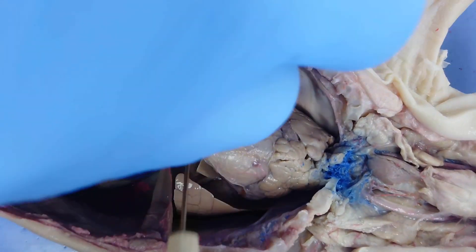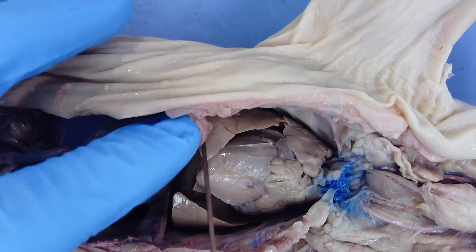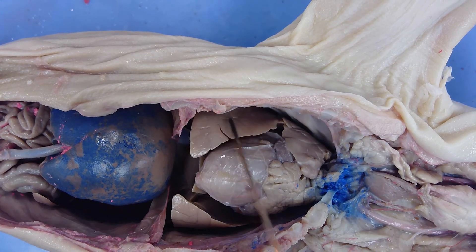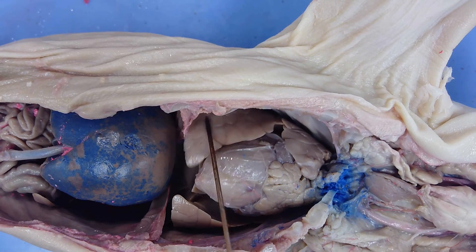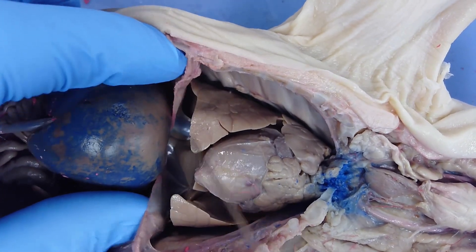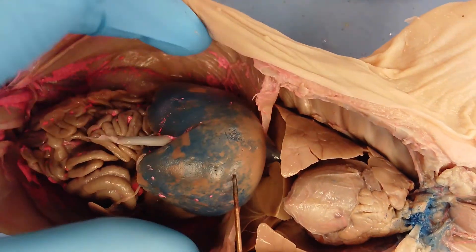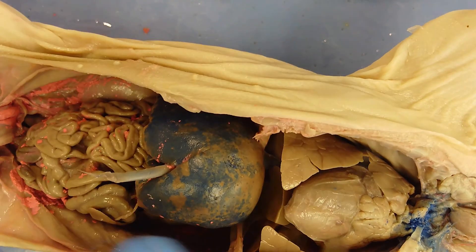There's a thin membrane separating the upper thoracic cavity from the lower abdominal cavity called the diaphragm. It's how the pig draws air into its lungs: when the diaphragm is drawn down, it expands lung volume and draws air in carrying oxygen; when released, the lungs collapse in volume and air is expelled carrying CO2. This large structure dyed blue is the liver, one of the largest structures in the abdominal cavity. The tube extending from the liver is the umbilical vein, which you cut when you peel back the umbilical cord.